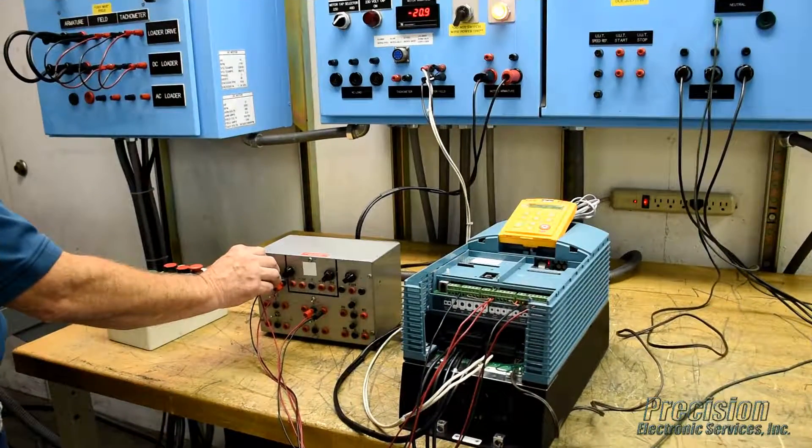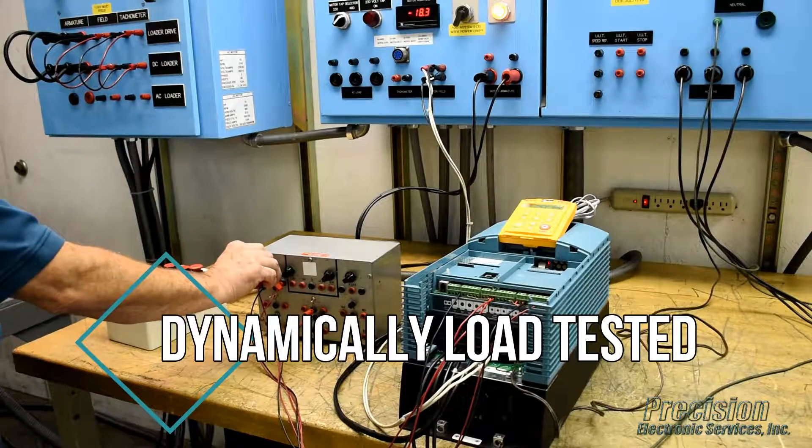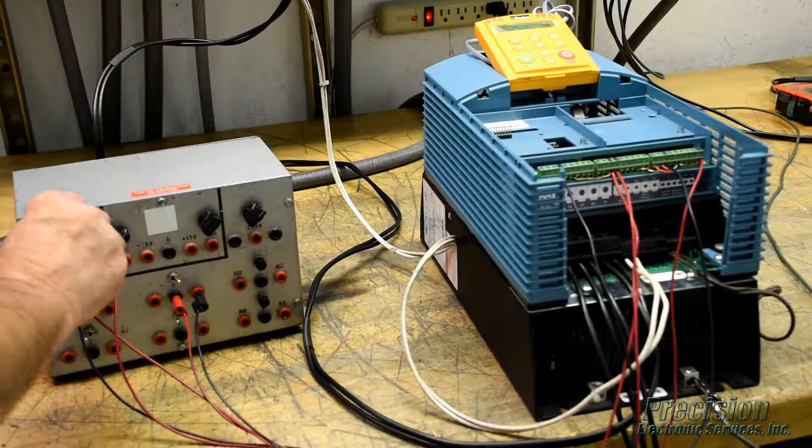Once the unit passes all functionality tests, it is dynamically load tested and burned in on one of our custom engineered load centers. This critical step of our repair process ensures your drive will perform as required when reinstalled at your facility.